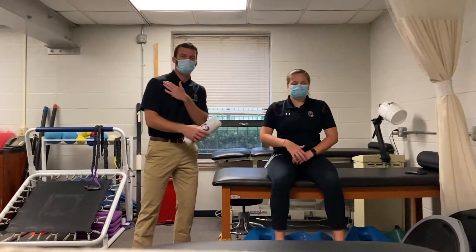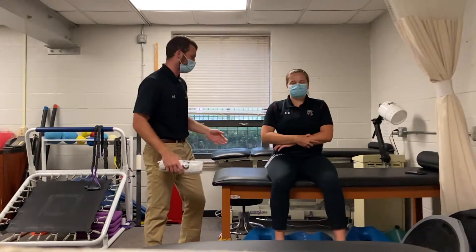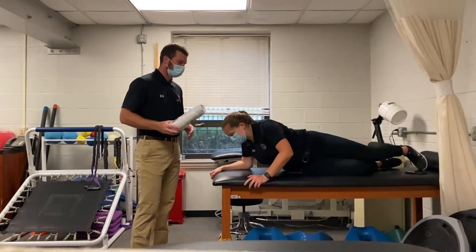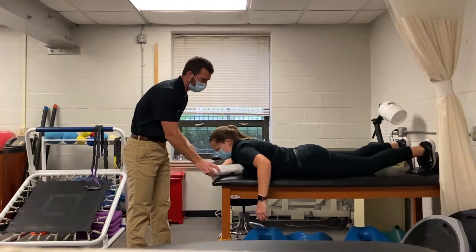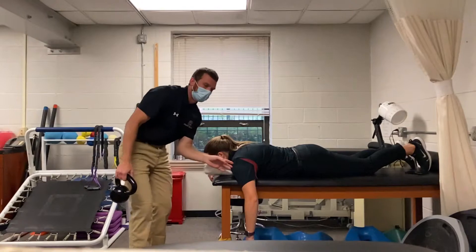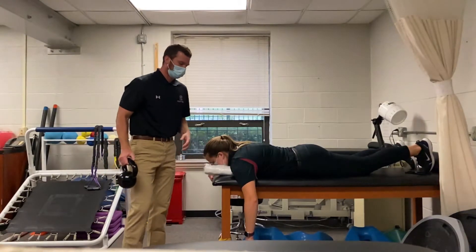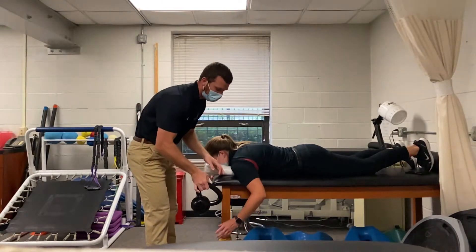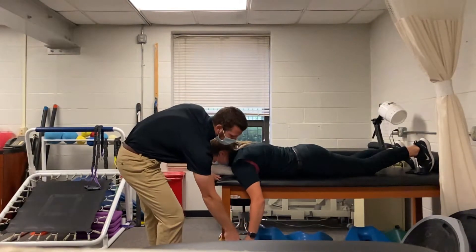Your patient is going to present to you with their dislocated shoulder. You're going to have them lay prone on a table, provide them a towel to go under the clavicle of the affected side, and then their arm is going to be hanging slightly off of the table. You're going to provide a weight around 10 pounds for them to hold on to, on the arm that's hanging off the table.